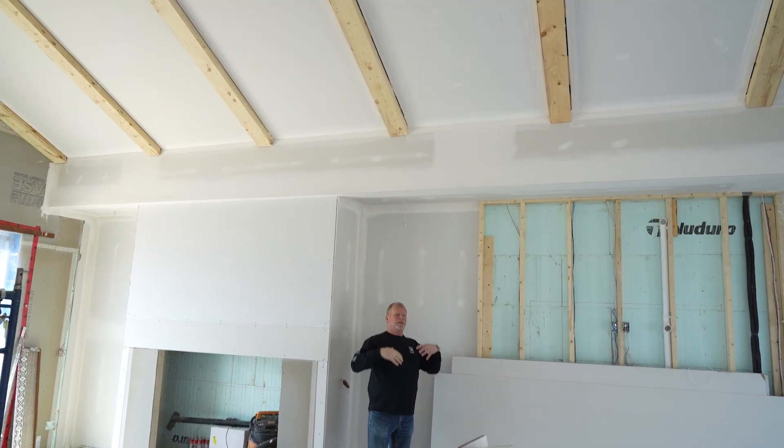These are going to be fake beams. This is now so airtight that when I turn on this fireplace, it's going to create a negative air pressure. What that's going to do is want to pull all kinds of air out of this room, but it can't because it's airtight.